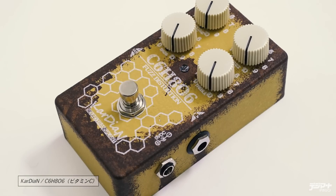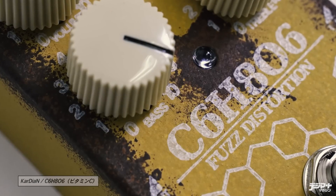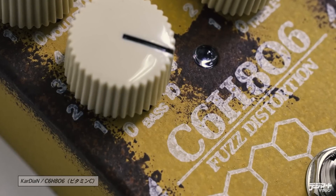今回はカージアンのビタミンCというペダルをご紹介します。原素記号が書かれています。C6H8O6ということでこちらビタミンCなんですけども、ファズペダルなんですけどちょっとディストーションのテイストも入っているということで、どんな音がするのか早速チェックしていきたいと思います。(This time I'll introduce the Caline Vitamin C pedal. The chemical formula C6H8O6 is written on it — that's Vitamin C. It's a fuzz pedal but with some distortion taste mixed in, so let's check out what it sounds like.)